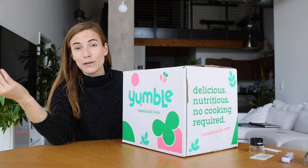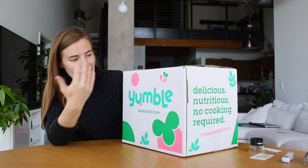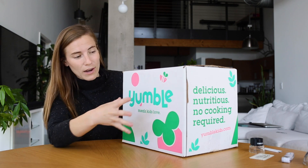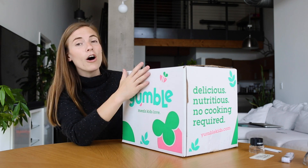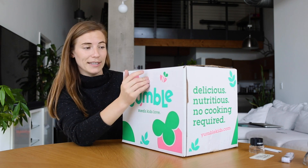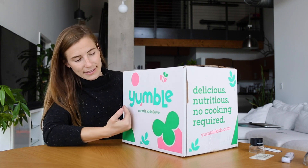The box is beautiful and really striking already. I would know that my Yumble had arrived on my doorstep. It's got a really bright logo — a beautiful green color balanced by pink, all printed on a white corrugate sheet. This is not white ink; the box actually starts white and then it's printed with this ink.